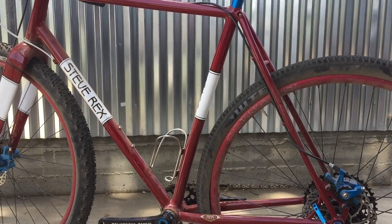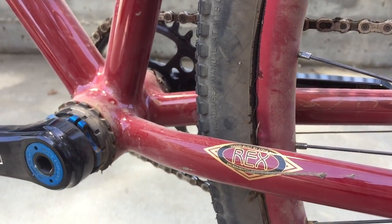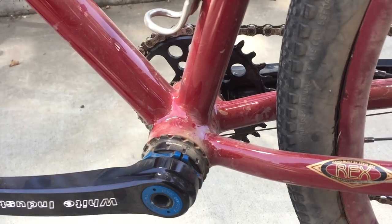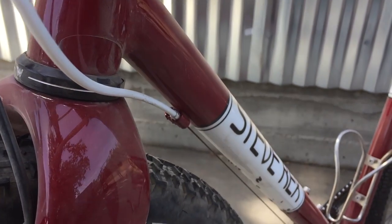It's also quite low. Bottom bracket drop is 8 centimeters, so it'll work well with 28c tires or 2.1 tires. It's a light, fun bike to ride.